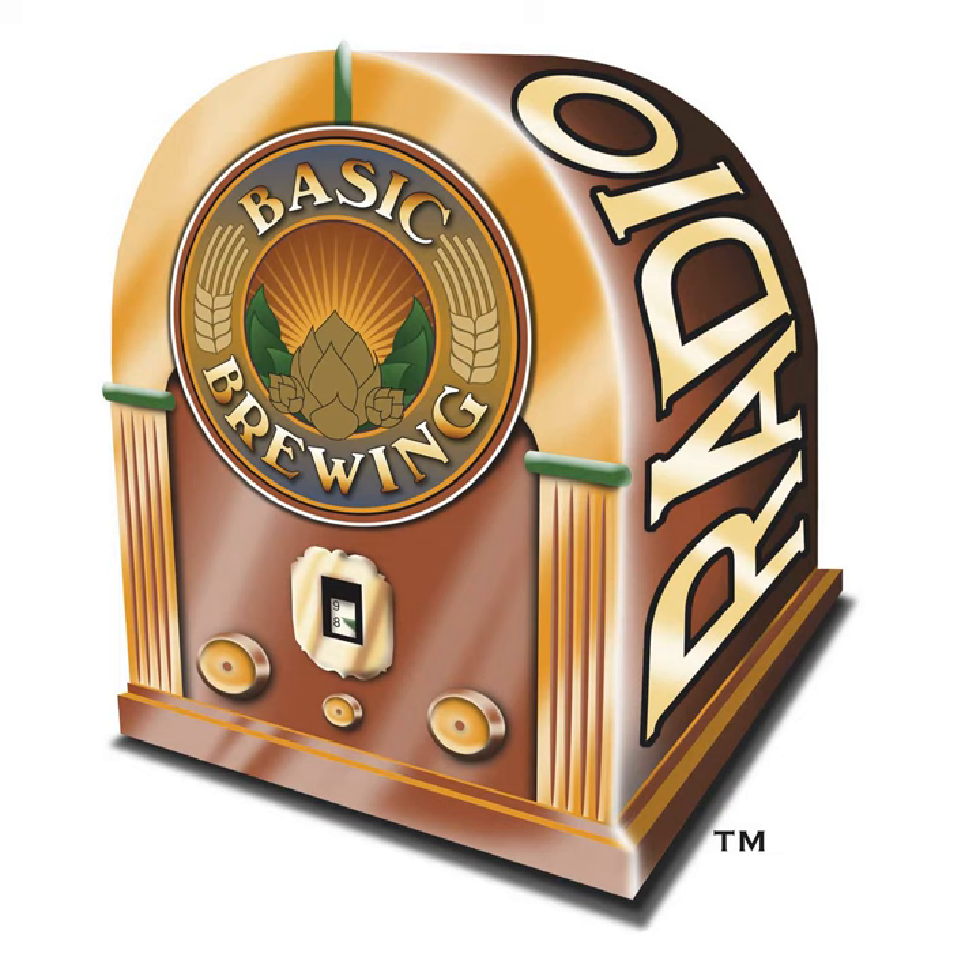Welcome to Basic Brewing Radio for Thursday, November 22, 2007, Thanksgiving here in the United States. I'm James Spencer. Here at Basic Brewing Radio, we're all about home brewing. This week, Chris Colby from Brew Your Own Magazine tells us how to go big in a new way. He's calling it reiterated mashing — making a wort from a mash, then using that wort as mash water in a second and even a third mash to get high-gravity brews with lighter colors and little caramelization.